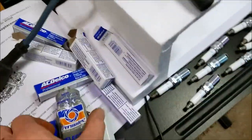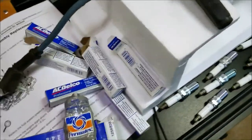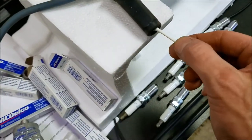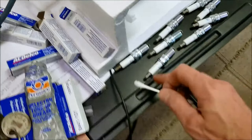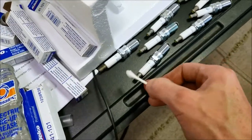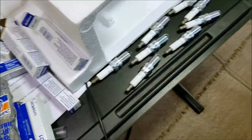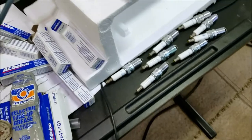I got my torque wrench ready to go and my dielectric grease out with a little Q-tip. Remember, you just want to go in here and get the inside of the boot — you do not want to get it on the end of the connector. Just get it on the rubber part so it doesn't stick and keeps the voltage from jumping down and escaping. Now let's start putting in some spark plugs.